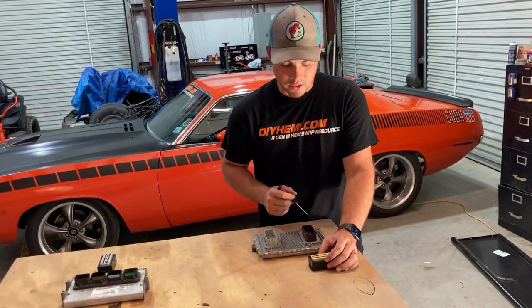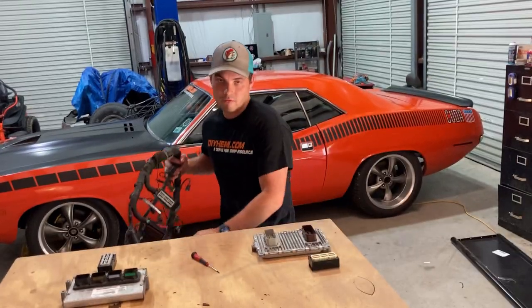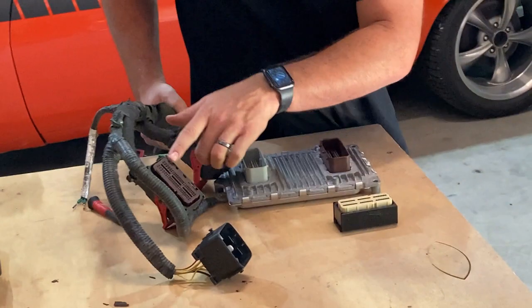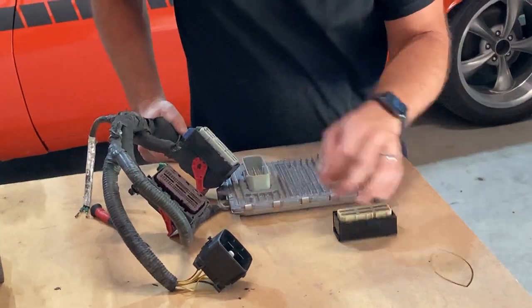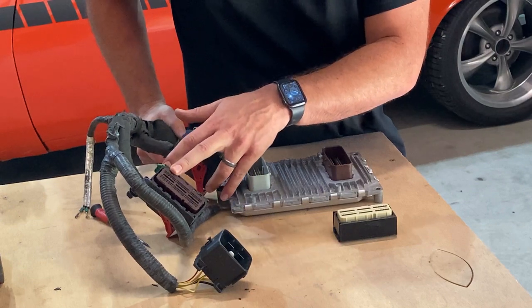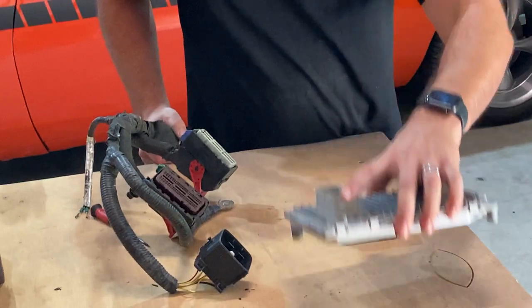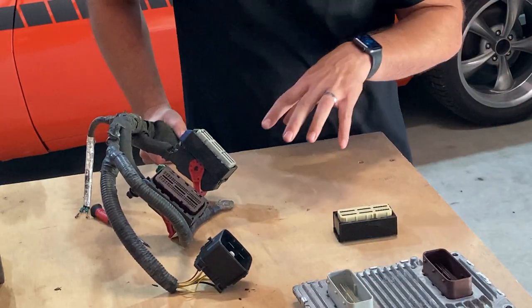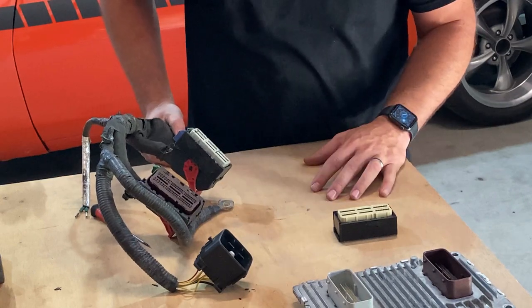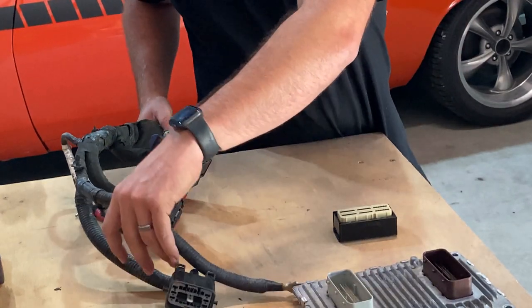So here's the solution: if you have a harness — I happen to have one here off of a 2013 — what you can do is change the TPA plastic cover from brown to tan, reconfigure the pins, and then replace the ECM with a crate ECM. Run your engine with a lot less problems and a lot less trouble. We're going to show you how to do that.